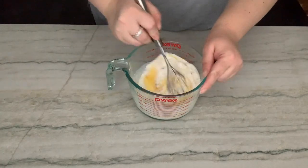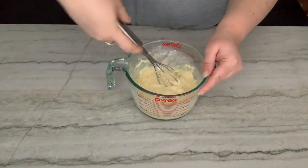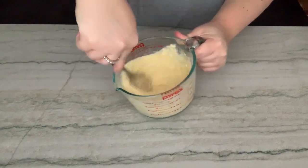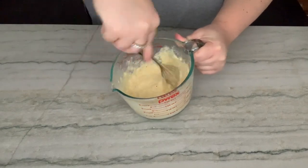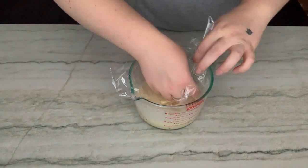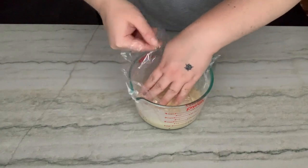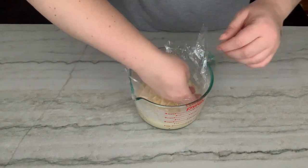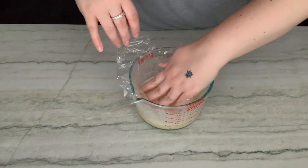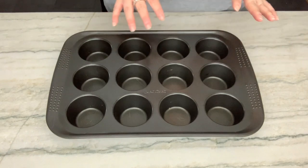Now I'm just going to give this a good whisk around. Make sure you get out all of the lumps — a very vigorous whisk. Now that we're good and mixed, I'm going to put some plastic wrap on here and just let it touch the surface of the mixture so that we don't get any skin that forms. Just make sure it's all covered, then pop this in the fridge for about an hour.